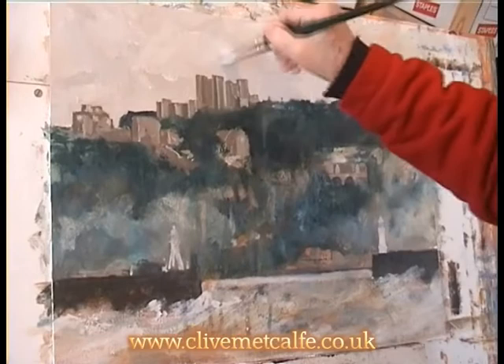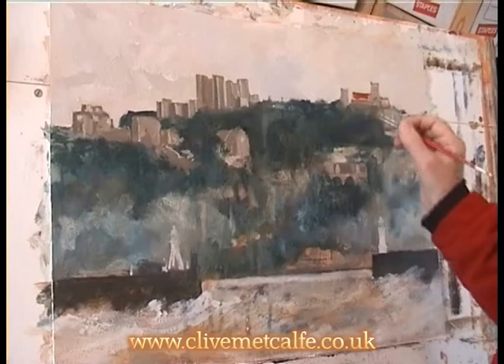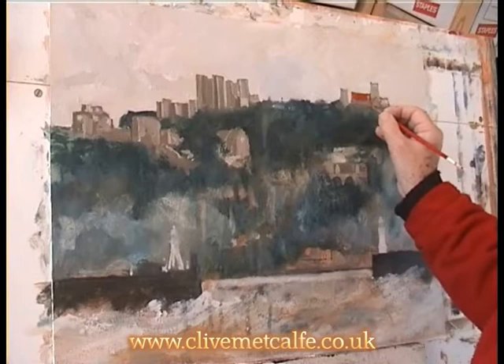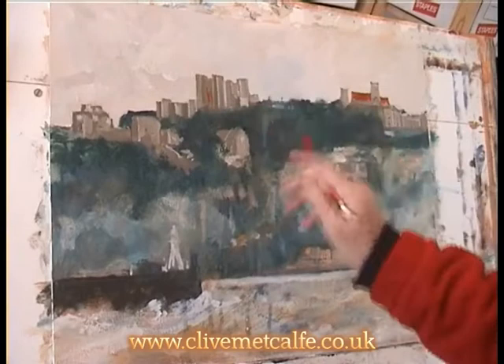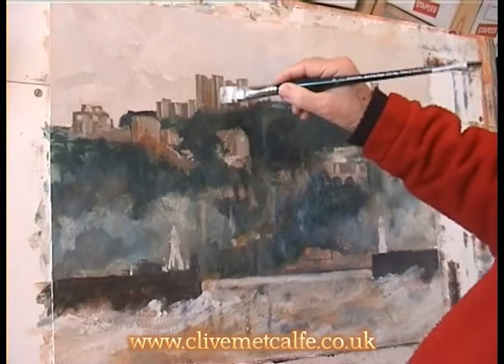Just getting some definition on the edges. There'll be many other coats coming over this. Here now I'm just getting some colour into the roof of the church. This is bringing in colour which isn't anywhere else in the painting, so I scuff it over the other side of the painting just to balance up the colour feel of the picture — just to give a little bit of harmony to the painting. But there's a long, long way to go yet.